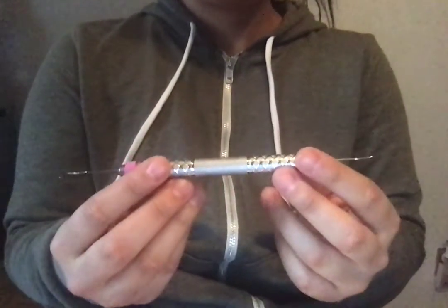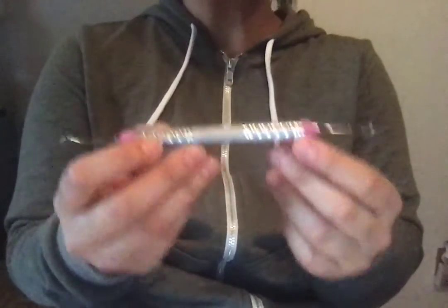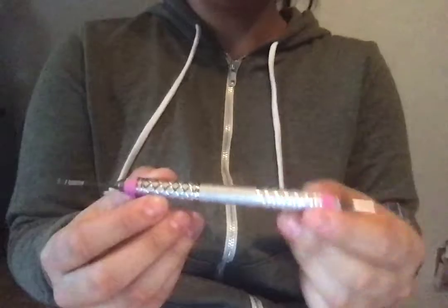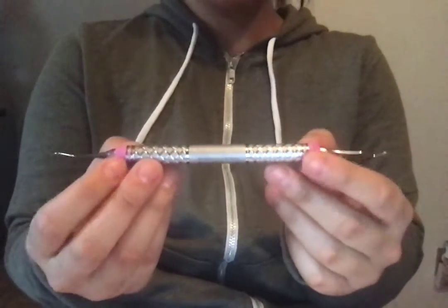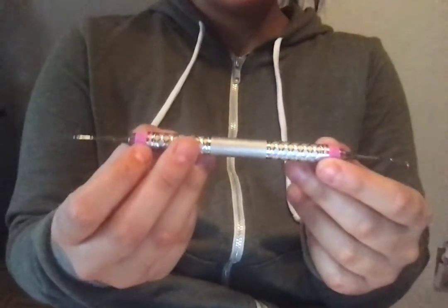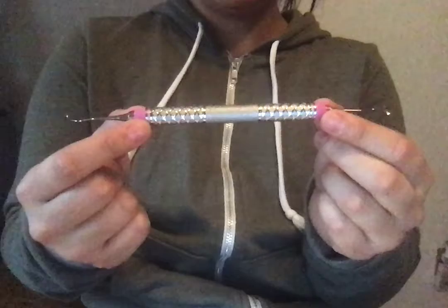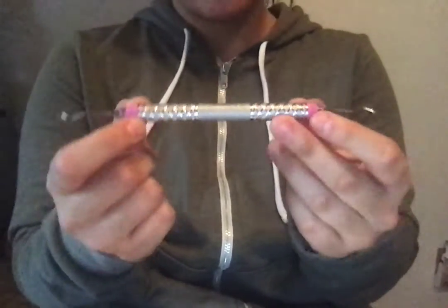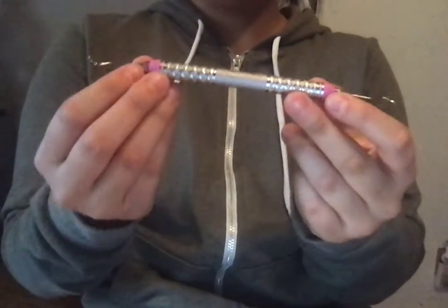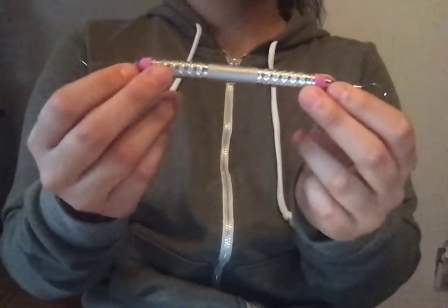Today we're going to be talking about the Columbia 1314. This instrument is used subgingivally in any area of the mouth. The indications for the Columbia 1314 are that it's for small to moderate calculus. The contraindications for the Universal Curette and any other scaling instrument is for green stains because of underlying de-mineralized enamel.